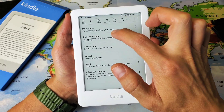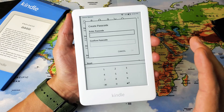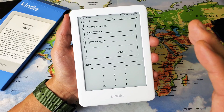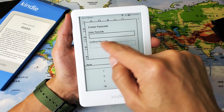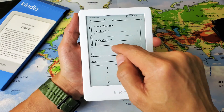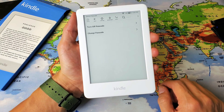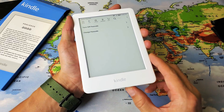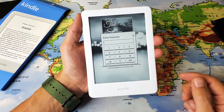From here go down to where it says Device Passcode. As soon as I click on this, a prompt is going to pop up because I don't currently have a passcode. I have to put the password in twice, then click OK. Now the passcode should be locked, and now I have to enter a passcode to get in.